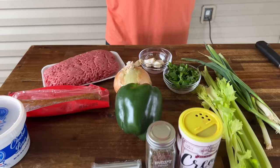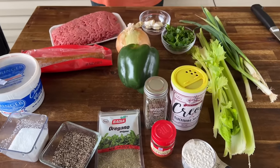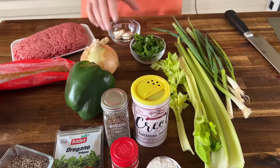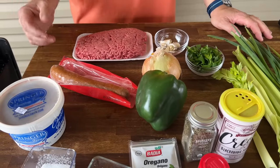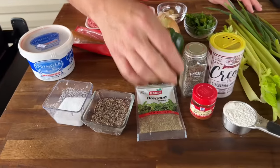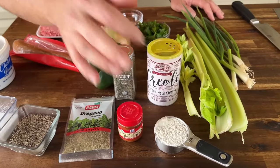While our rice is cooking, let's do a little prep work. I'm not saying this is 100% authentic Cajun — I just have some ingredients I'd like to add, and that's what most cooking is about. This is our griddle-inspired Cajun dirty rice: green onion, celery, bell pepper, onion, garlic, parsley, ground beef, Cajun sausage — probably not traditional, but it'll impart a ton of flavor — chicken liver, salt, pepper, and oregano.